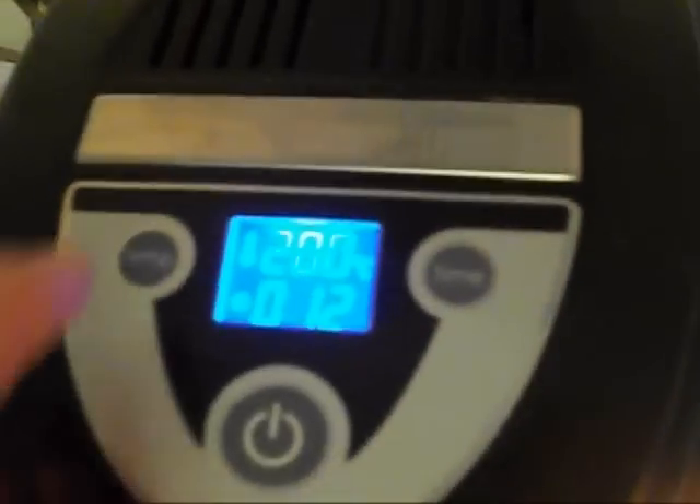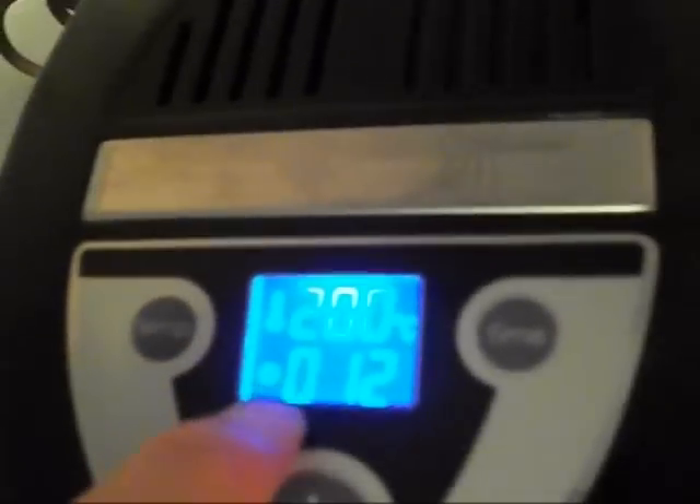It's cooking. I'll come back to it. Why did I only put it on for 12 seconds? Oh — it's only minutes. This is a timer up here. So it's 200 degrees and it's on for 12 more minutes.